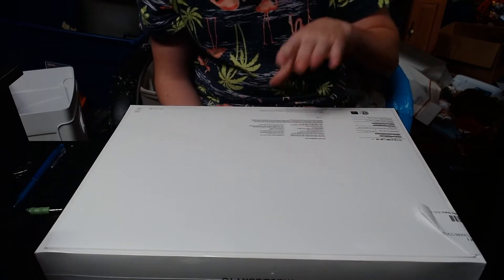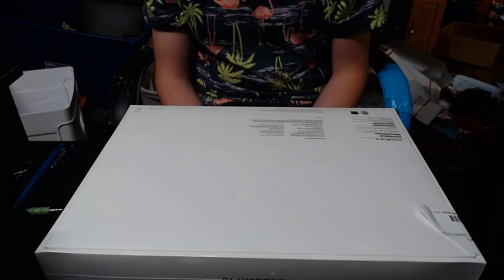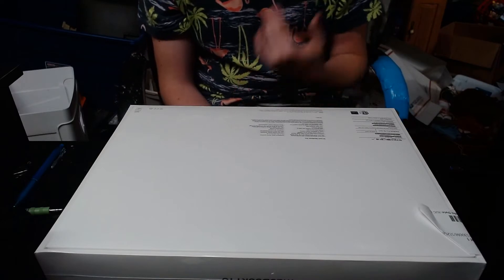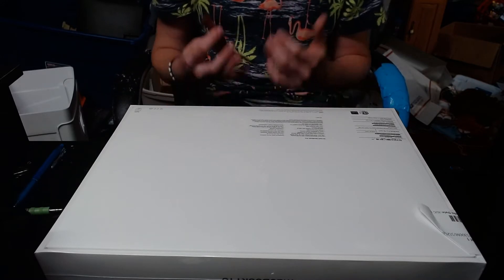It has a Touch Bar, Bluetooth 5.0 — it's got everything I'm going to need for college. It's also got four Thunderbolt ports, which is actually really important. I'll talk about that in my video when I move into my dorm and show you guys the setup I've got.